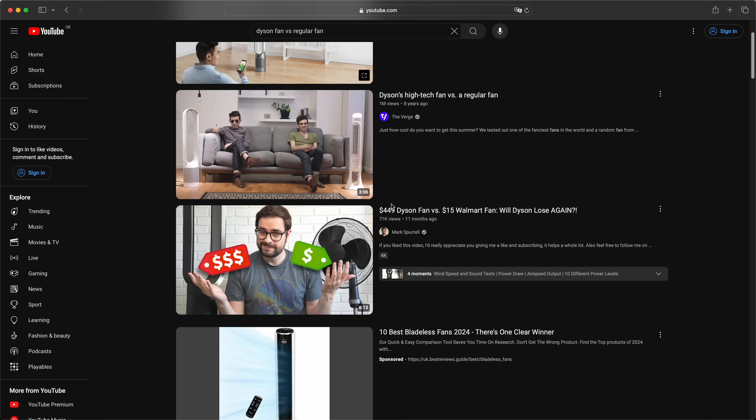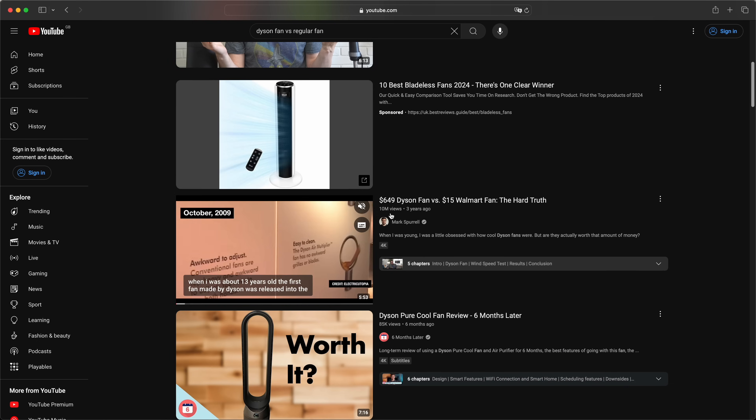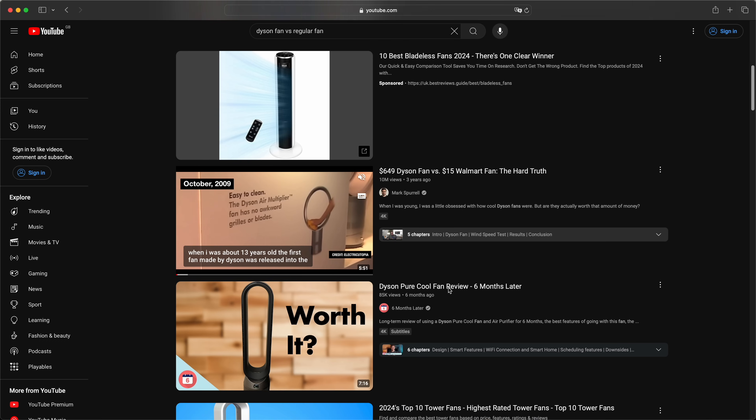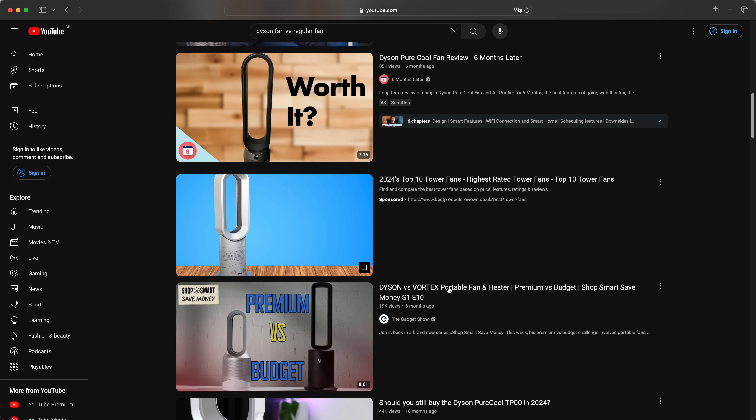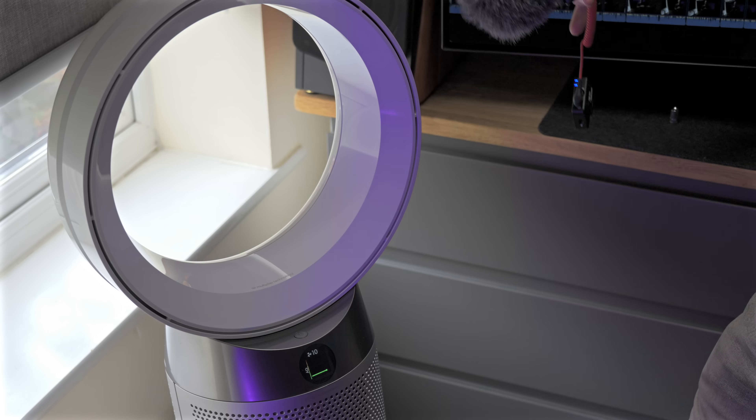There are a bunch of videos on YouTube where people get a Dyson fan and compare it with a cheap desk fan. They use a decibel meter to check loudness and check the airflow, and the conclusion they make is that the cheap fan beats the Dyson fan. But what's going on is they're missing out on a whole bunch of key differences just to make that point and get the views.